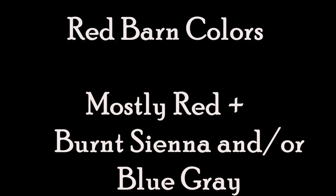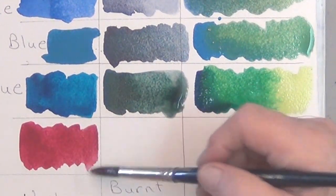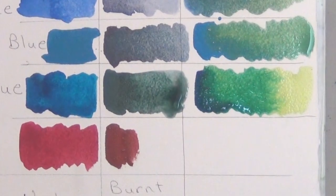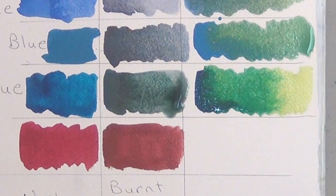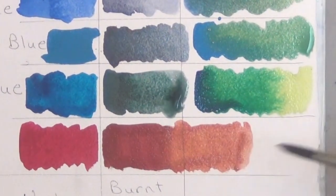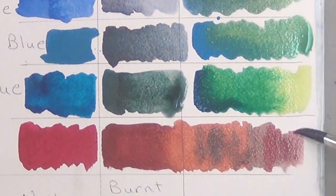To paint your red barn you could make it all red, but you're probably going to want to add some other colors. Some good choices are burnt sienna, or burnt sienna plus yellow, and or a little bit of the blue gray. You can mix and match but it'll give you an old looking barn.